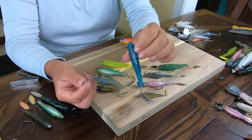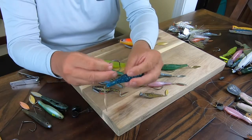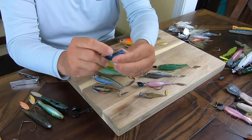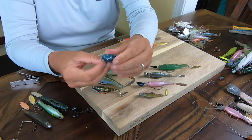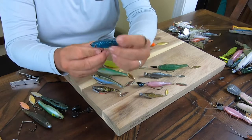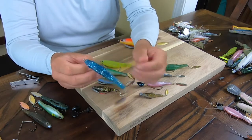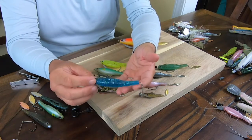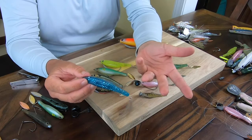If you want to fish on the very top, take your wide gap hook and do the exact same thing — position it, go through the hole right here. Choose to keep the hook point outside or inside. For example, if you want to fish in heavy cover and just have a super slow roll, that's what you want to do. You don't need the weight in fact.